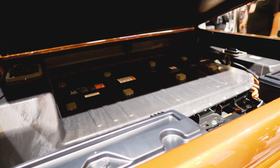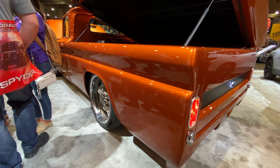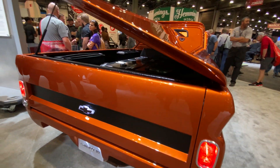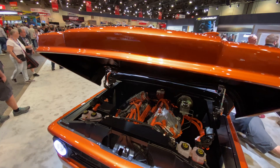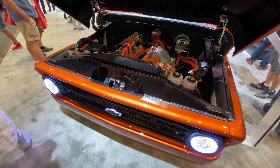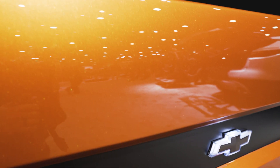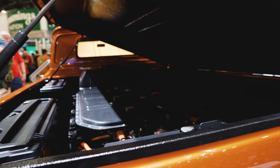You might be thinking — with everything we've already seen from Bollinger, Ford announcing an electric F-150, and Tesla supposedly days away from unveiling its highly anticipated electric pickup — is this all Chevy has to show for an electric truck? And it's a valid criticism. In their defense, this was a project for SEMA, a show for aftermarket parts and custom builders. A crate engine fits in well there, and Chevy likes to use this show as a way of gathering feedback. All of the builders I ran into at the Chevy booth were very impressed and excited about the possibility of electric hot rod conversions.